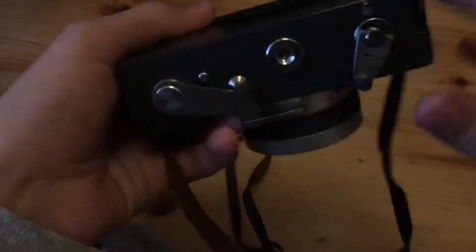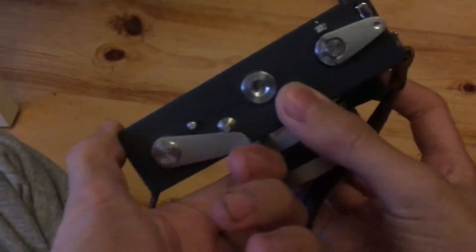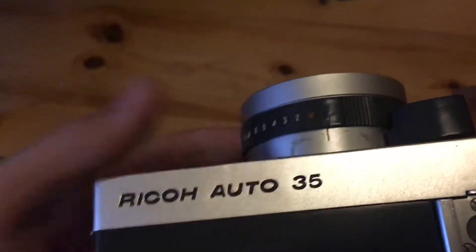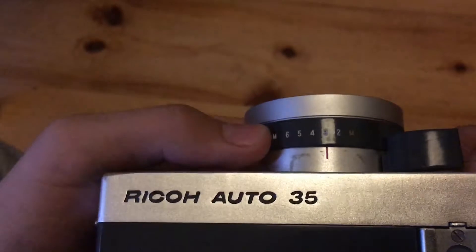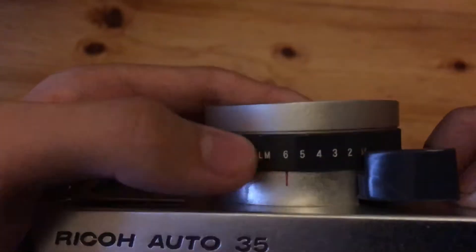Then you can close the back. After that, fold out the advance lever and start winding it, pushing the shutter button up here, till you get to frame number one. Then you're ready to make your first exposure. All you really have to do is set your film type or ASA number — I used film that corresponds to ASA 200, so I set it to six.